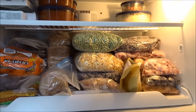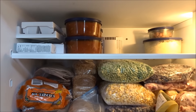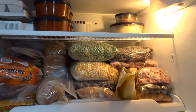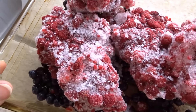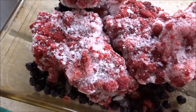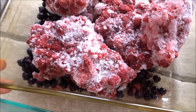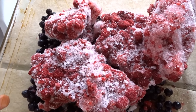Here the freezer is all cleaned out with everything put back that I wanted in there — the chili is up top and there's room for the lentil soup as well. We had a few frost-bitten fruits, but they don't taste off at all. I'm just going to rinse them off and put the raspberries and blueberries in a pan to make a quick, easy crumble — I have a recipe for that too.